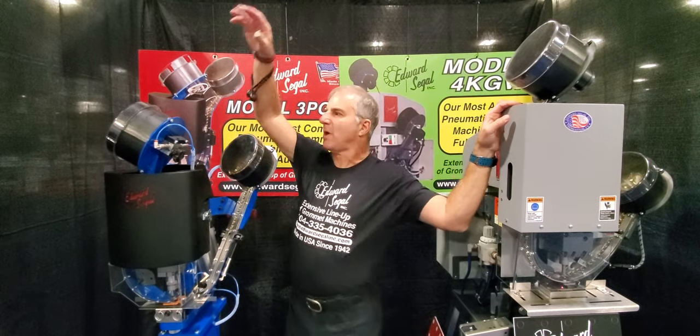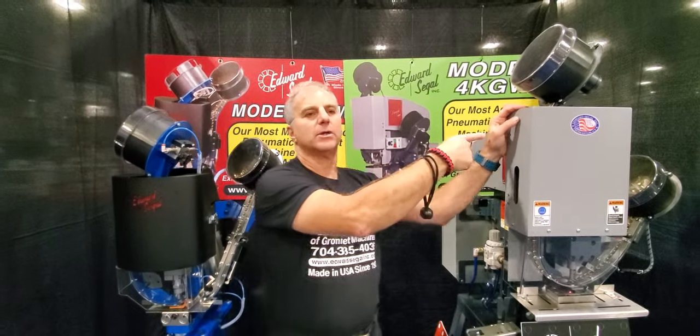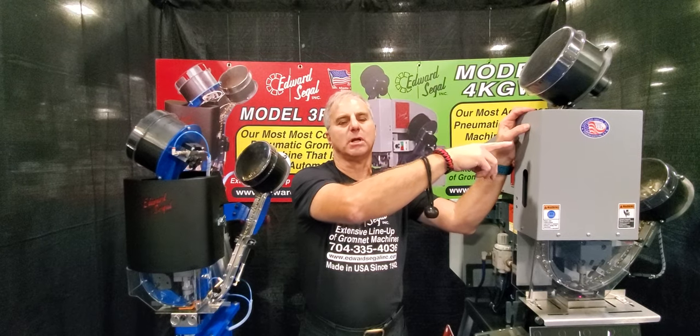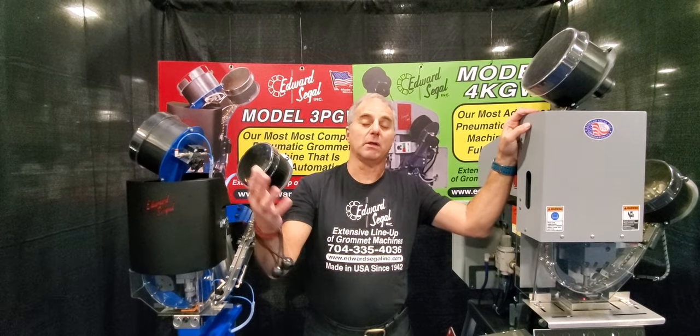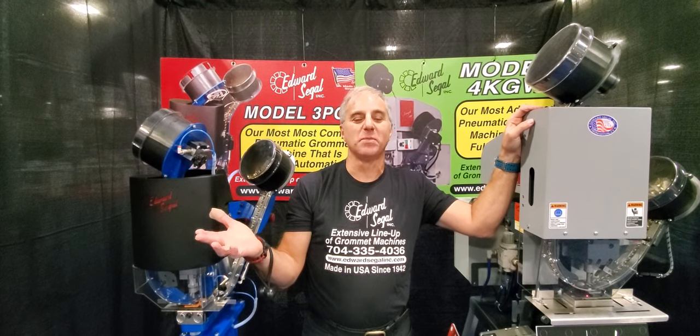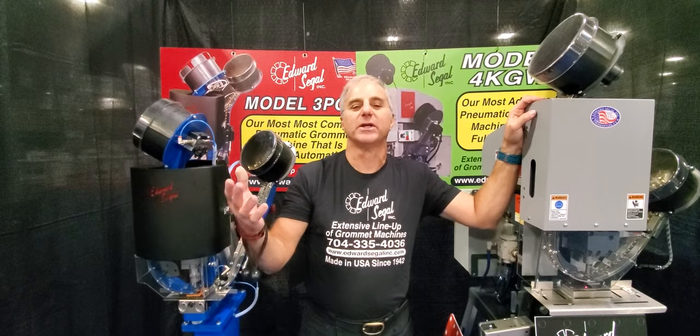We have two models here. The first model we call the model 3PGW. This model over here is our model 4KGW — this is our number one selling machine, which you'll predominantly see out in the field. By the way, for all of us who own Edward Siegel Grommet machines, we all say the same thing: you own a Siegel, you buy a Siegel, you own it for 20 to 30 years. They don't die, they just keep running.